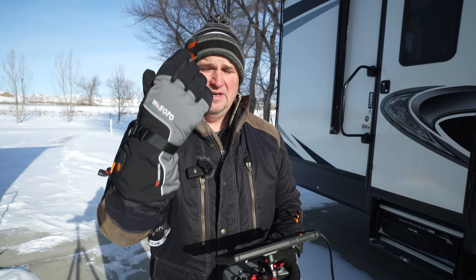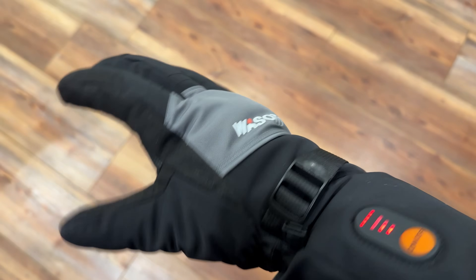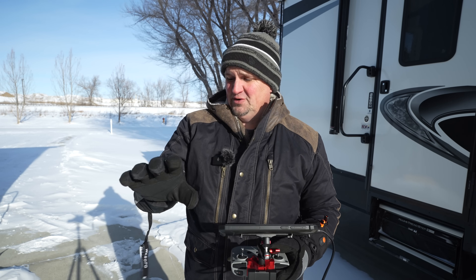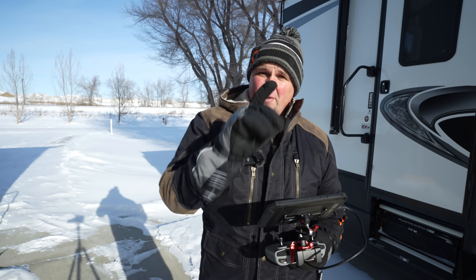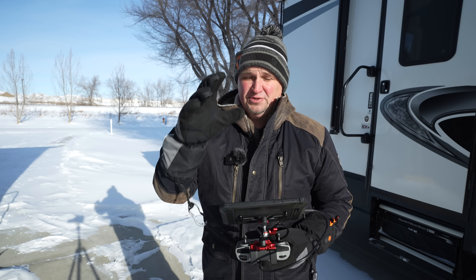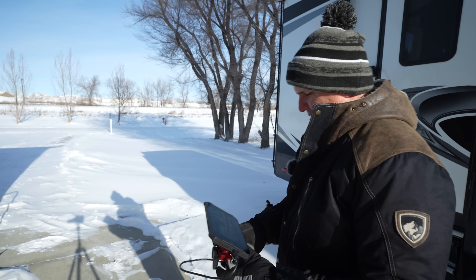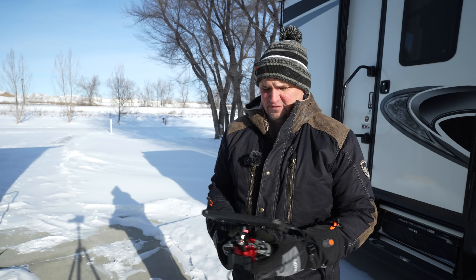By the way, I'm using these heated gloves. I did a short review on these a few weeks back — they're Wasoto or something like that. They are so warm. I actually had to turn off the heat on them because they were too hot. Awesome gloves. I'm going to put a link in the description because they are so good. PGY Tech is also coming out with some gloves like this, so I'm really looking forward to trying those. Check the description for these gloves — warmest gloves I've ever had.